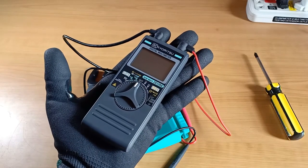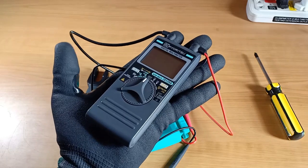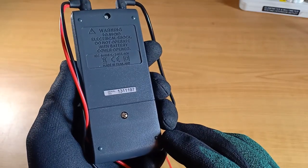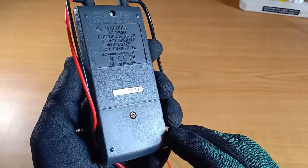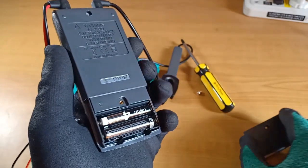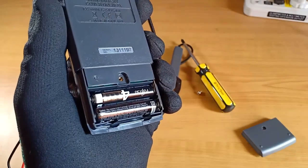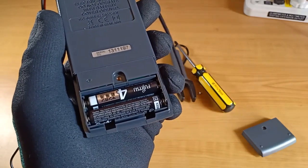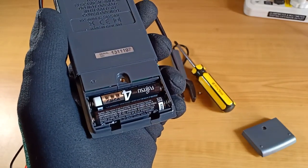Outside of its holster the instrument is really very small and lightweight and also very thin. These are the original batteries that came with the instrument — Fujitsu AAA batteries made in Indonesia.